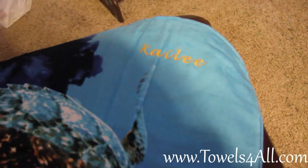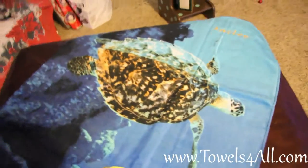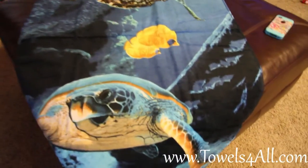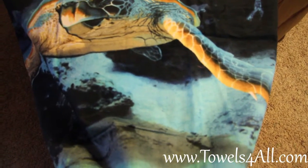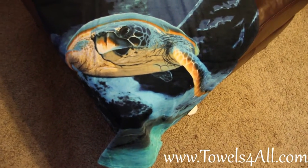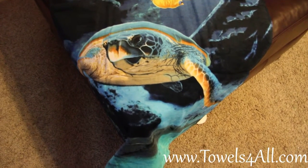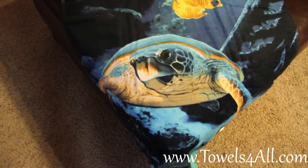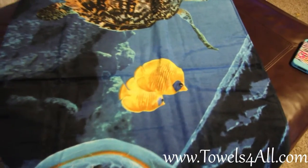I placed the embroidery up in that corner only so we don't mess up any integrity of the sea turtles. Normally I would say the position for embroidery would be down at the bottom, but it is so close to his fins and the water. Up in that corner there's nothing, no print, so I use that one little open space. But if you prefer it at the bottom or any other place on your towel, you can just specify in your notes. You can also pick the thread color — they asked me to pick, so I used this nice yellow-gold tone to match the fish.